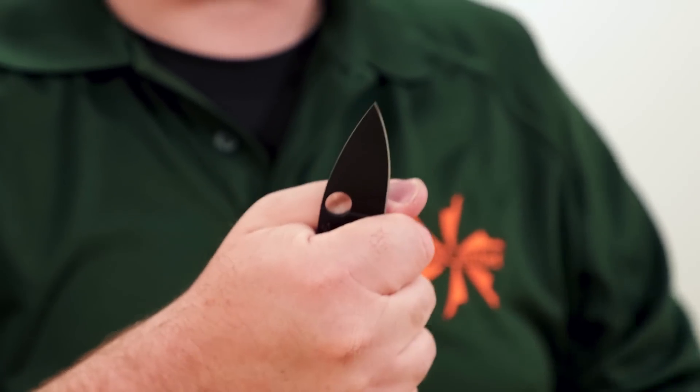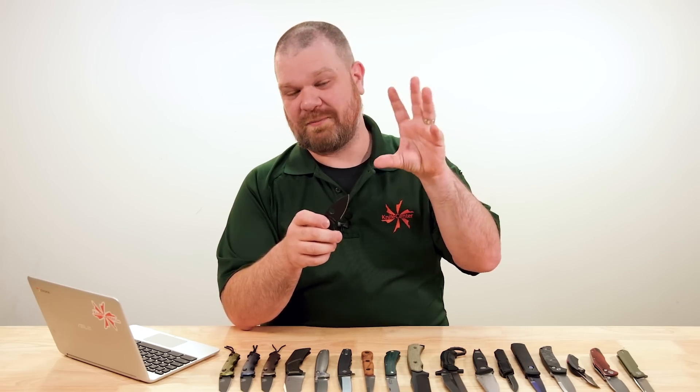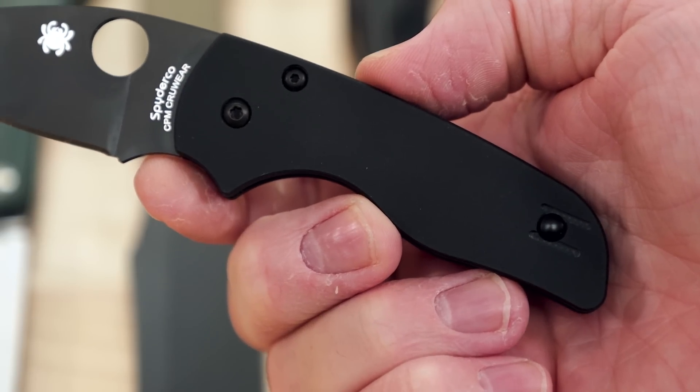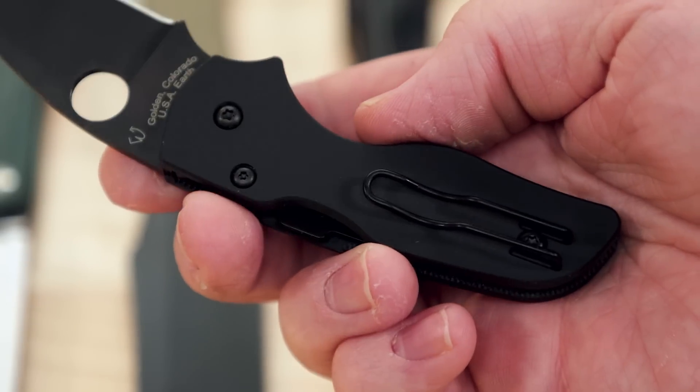That's great, especially whether you don't want to carry a larger knife or whether due to local rules you might not be able to carry a larger knife, but you don't want to give up a lot of that feeling of capability — and this definitely has it. In addition to being tough, that steel holds an edge a good long time too.